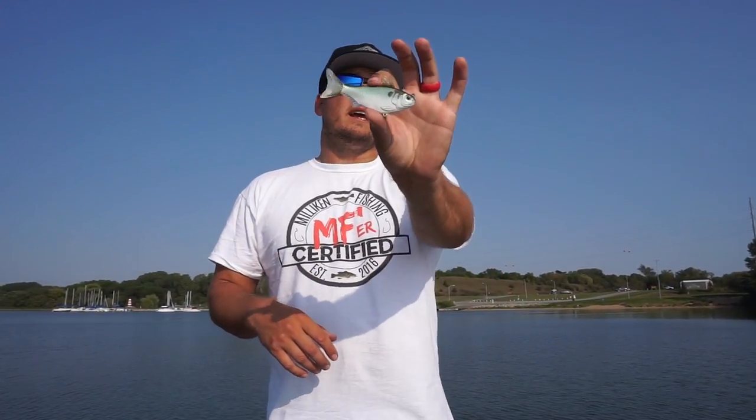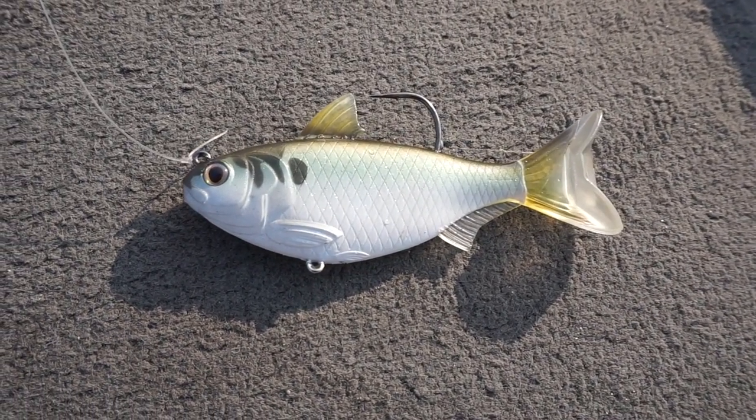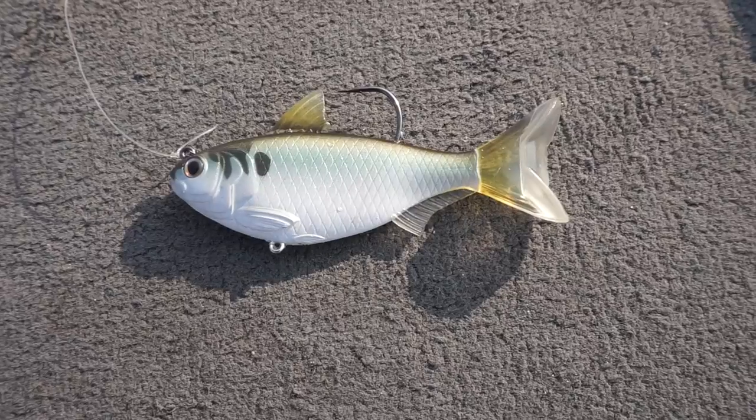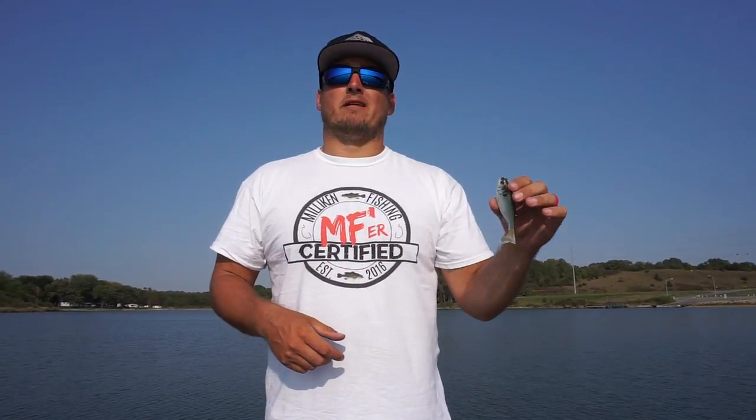The one we're going to talk about today is this four inch gizzard shad swim bait. It only weighs one ounce, which is one thing I really like about this. You don't need to go out and purchase a new swim bait rod, reel, or spool up a new reel with line. You don't need to spend a bunch of money — you can throw this on your flipping stick. I like to throw anything 7.3 to 7.6 with a medium heavy to heavy power rod and 20 pound line.